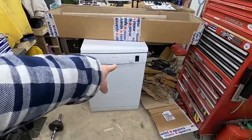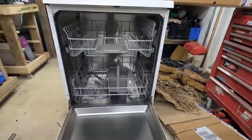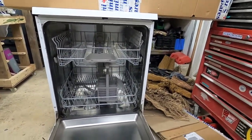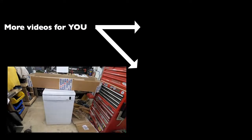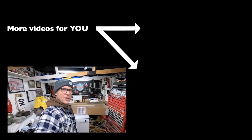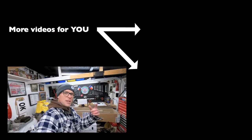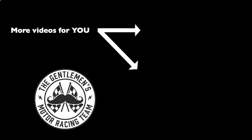A dishwasher — that's what I've been using as a table during this video! It's been donated to the team and I'm going to fit it in the garage so I can wash car parts. That's brilliant. If you've enjoyed this content, please consider subscribing, check out some of the other videos, and we'll see you next time.